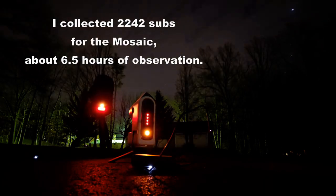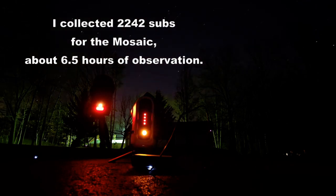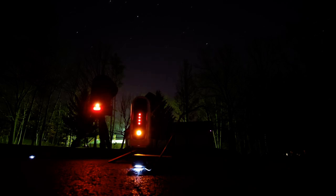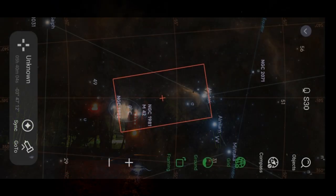Right now I can only store and stack it on the Seastar itself, but soon Siril will be coming out with version 1.4 and you'll be able to easily stack mosaics in Siril. So as a result of that I have changed my tune on mosaics. I spent some time out with the Seastar S30 gathering images, and I'm stacking them in the Seastar, then transferring to my computer and using Siril, Graxpert, GIMP, and AstroSharp — all freeware — to process the object.